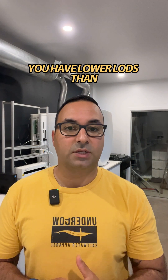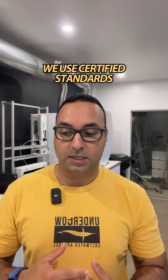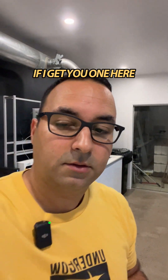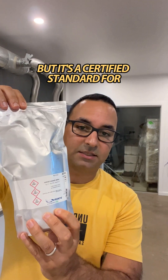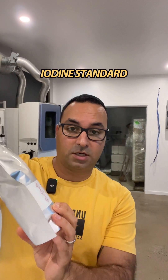If you were in freshwater you would have issues — you'd get lower LODs than you would actually measure in reality. We use certified standards. Let me show you one here — this is a certified standard. They're packed in dark packaging so they don't get too much light. This particular one is an iodine standard.